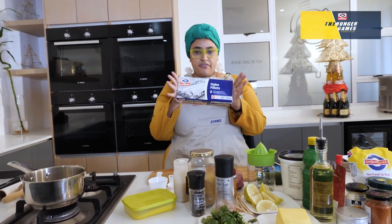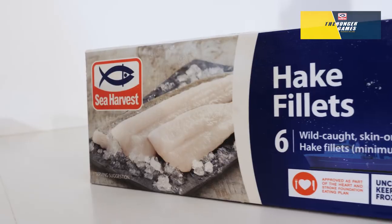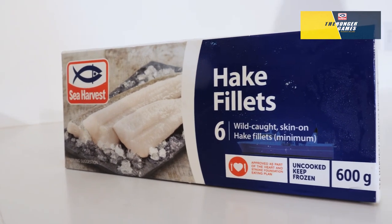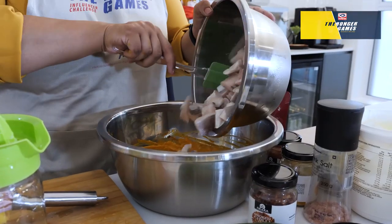I'm using the hake fillets for my fish tikka. I'm gonna just pull it out of the freezer and bang bang, here we go. The reason I really love Sea Harvest fish — from sea, frozen and then to us. First, what we're going to do is we're gonna cut the fish into cubes, we're gonna make the marinade and we're gonna let it sit in the marinade.